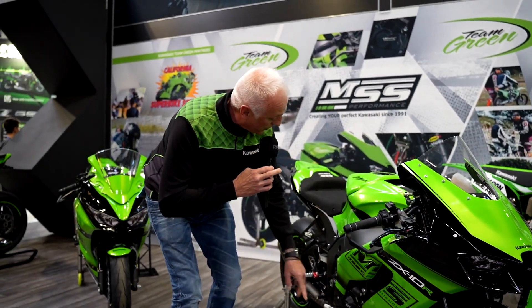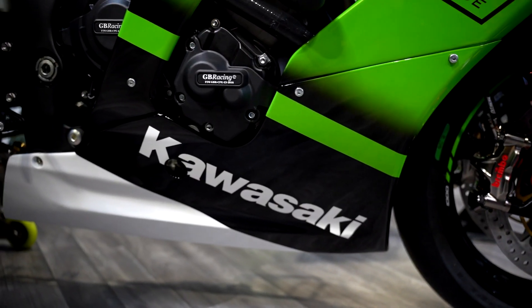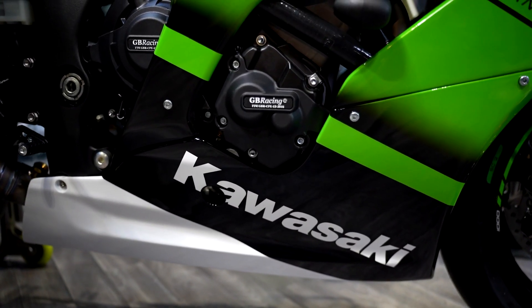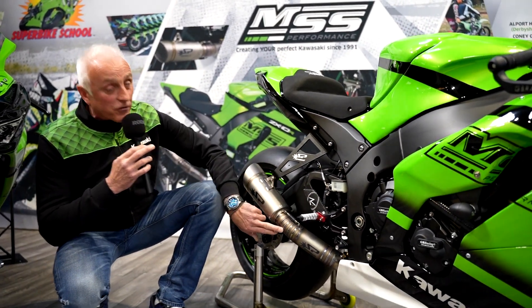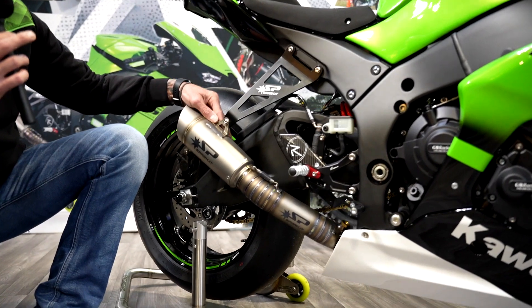Working back through the bike, we've got GB Racing covers and engine protection, Light Tech rear sets, and of course a fantastic Spark exhaust with this awesome 360 welding and the little GP can.